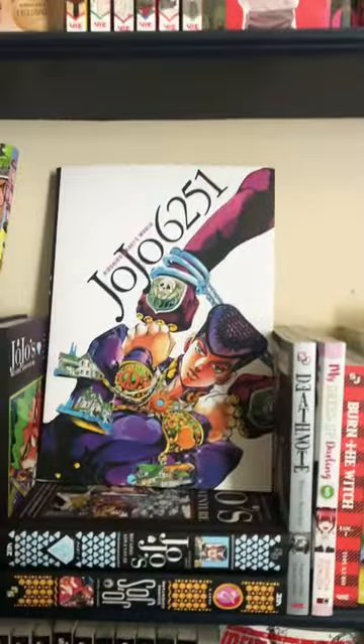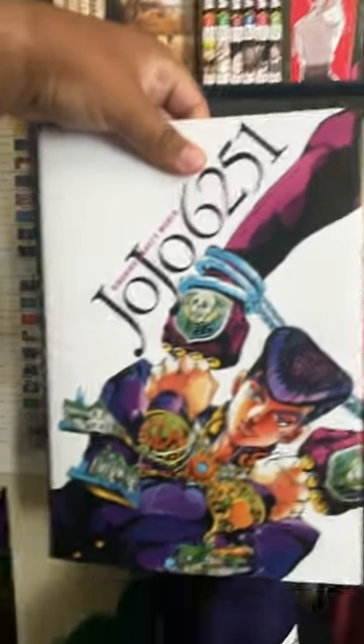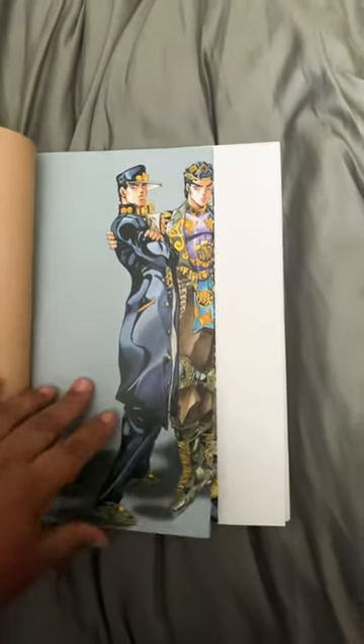Guys, I want to show you something so cool that I got. It's the JoJo 6251 Hirohiko Araki's World Art Book. I just received this in the mail and this is one of the coolest things that I've ever gotten. As a JoJo fan, I highly recommend.